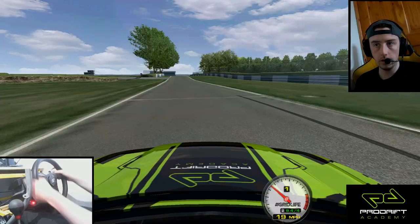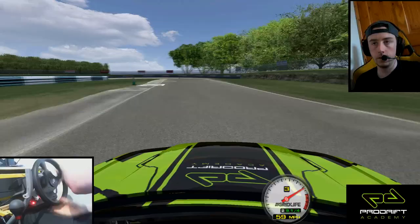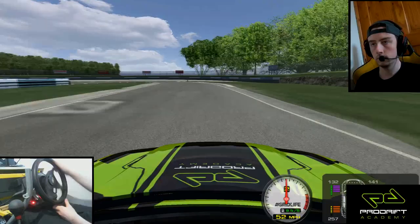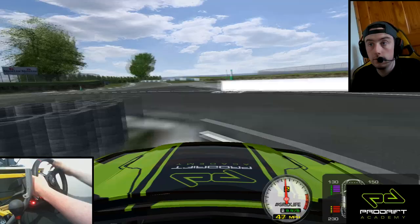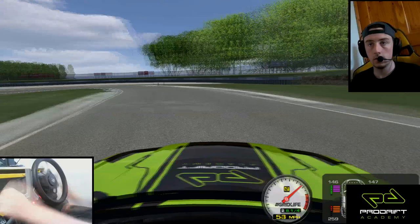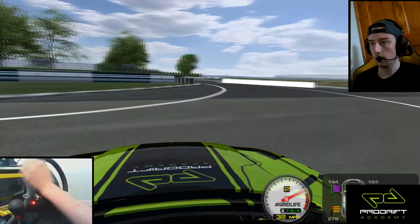That's probably never a good thing to say, because it either ends up with you hurting yourself or needing to do another ten runs to get it right. This is getting frustrating — I want to do the best possible run I can. I'll go a little bit more tame on entry this time. That's a bit better. Just using the left foot there to stabilize the car. I'm just running out of gear.